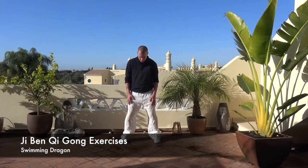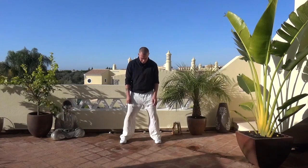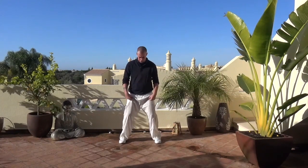On to the fifth exercise in our series. The first four share similar principles — they're about moving the center up and down, structuring the body correctly, and governing certain directions and movements of chi inside the body. Exercises five, six, seven, and eight are a little bit different, a little more complicated in some ways, but they all have very important roles.